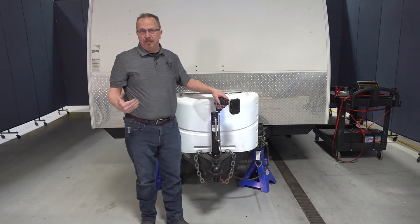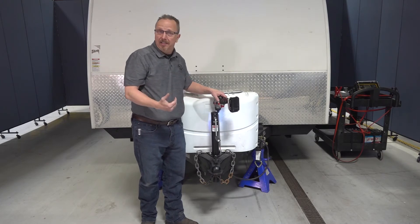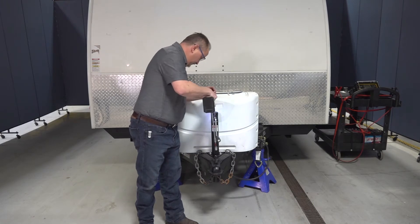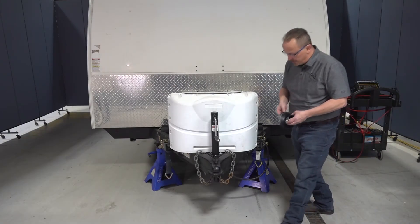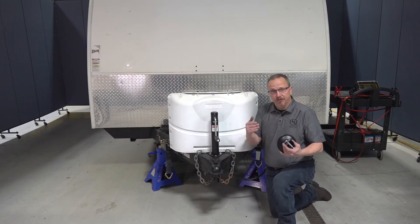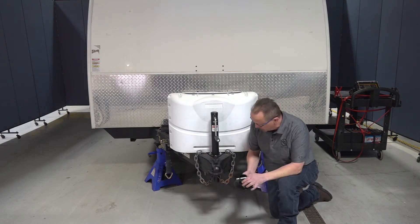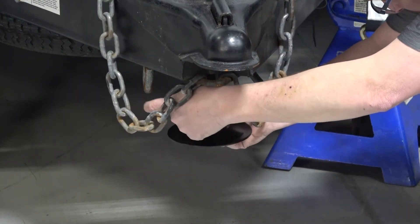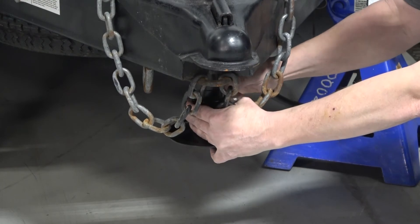Now that I have it installed with all the bolts threaded into position, I'm going to come back through and tighten everything down. The last thing we need to do for installation is install the foot pad. I'm reusing the foot pad from the jack I had before — we simply align it, press the snapper pin through, and install the cotter pin.